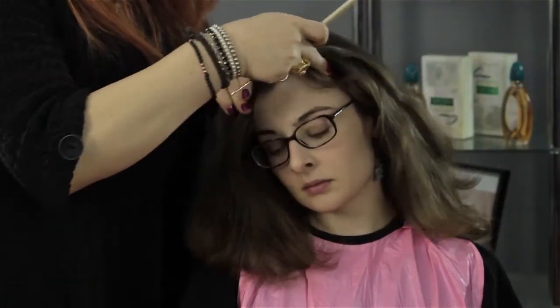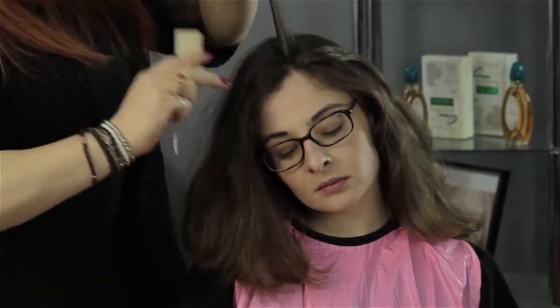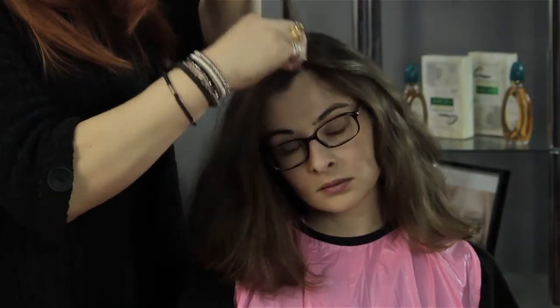From there, take a tiny little section. Take a little brush, a comb, a teasing comb — whatever implement you would like — and put a little bit of back combing, back teasing into there. That's going to give you a nice base for your clip.